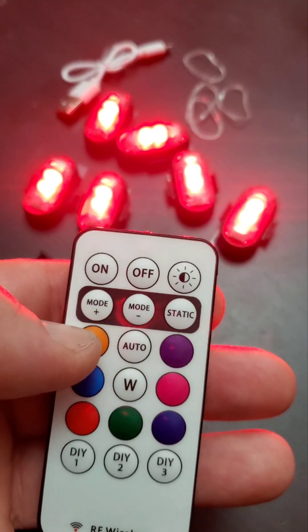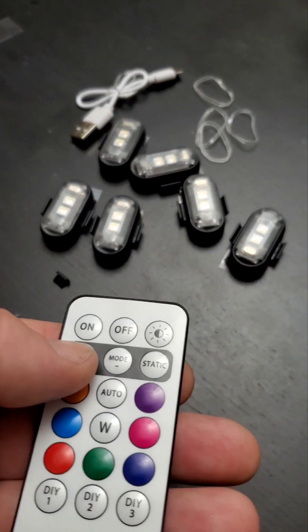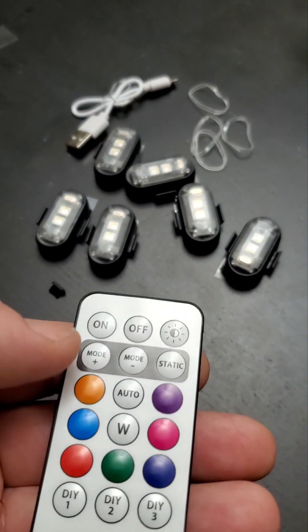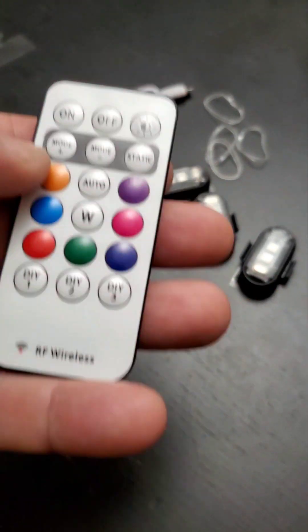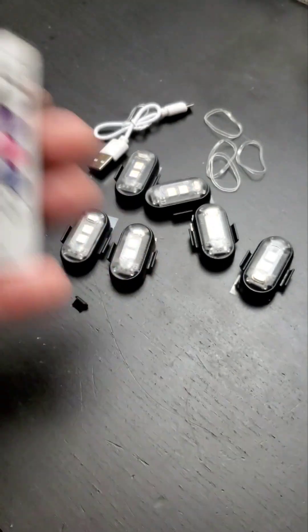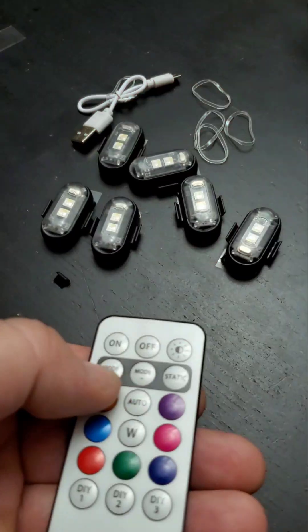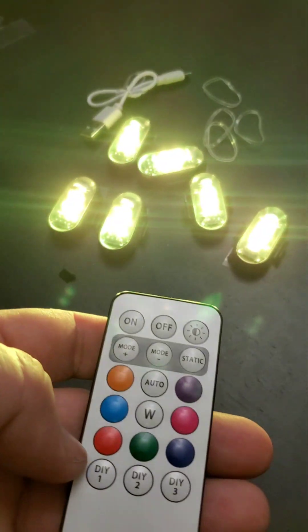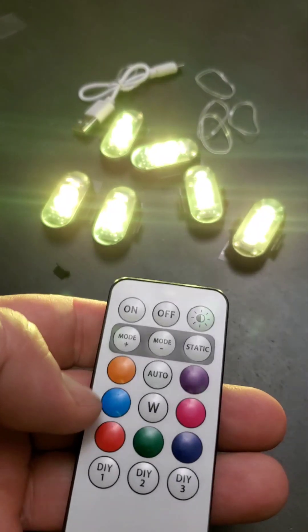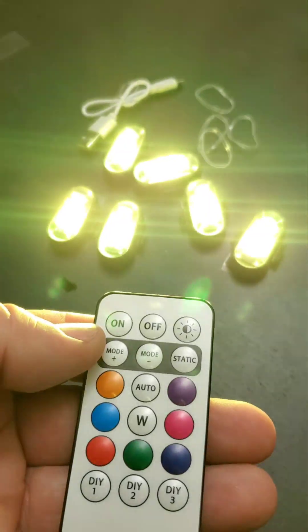If you want different modes, there are all kinds available — like single flashes. By pressing plus you go up through the modes, and by pressing minus you go back. Every mode is slightly different and you can change your color while staying in the same mode.